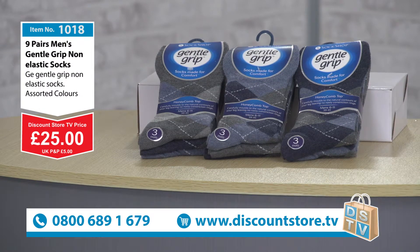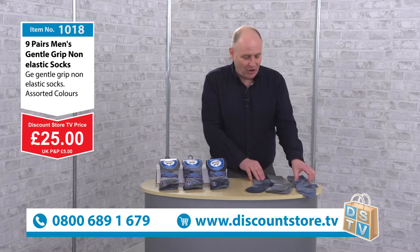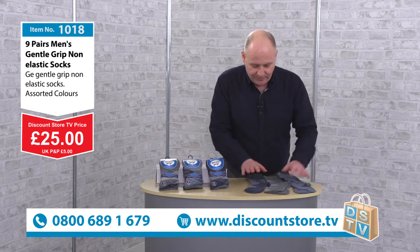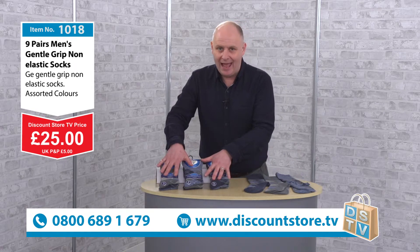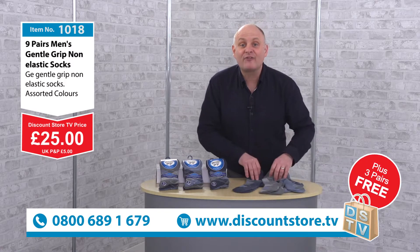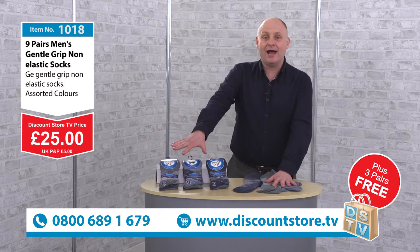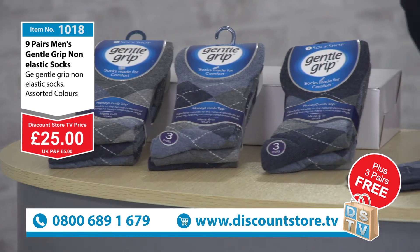But we're not finished there — this is Discount Store TV, and you always get something free here. I've got these three extra pairs out of a pack. Buy the nine pairs and we're going to give you these three pairs absolutely free. So buy the nine at £25 and you're going to get three extra pairs at no extra cost.